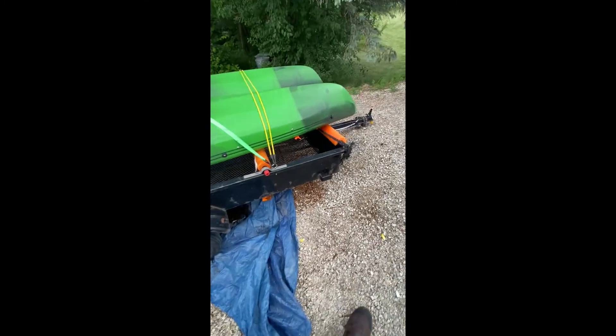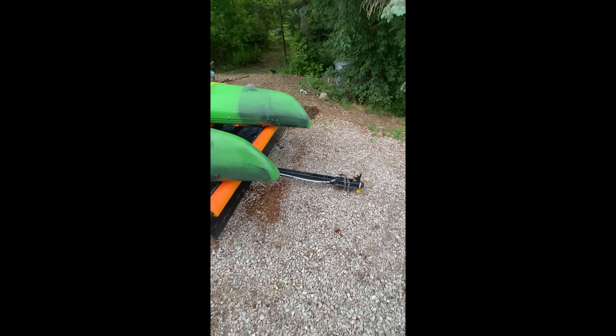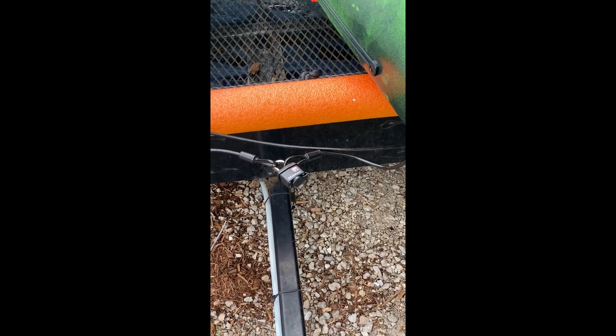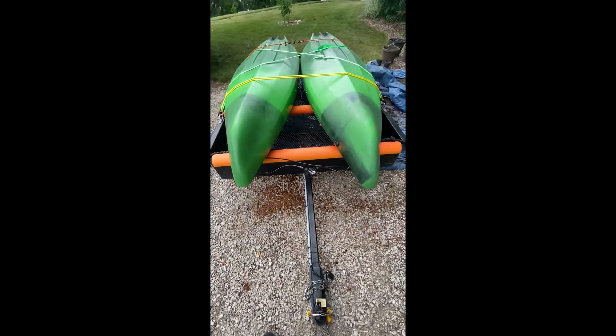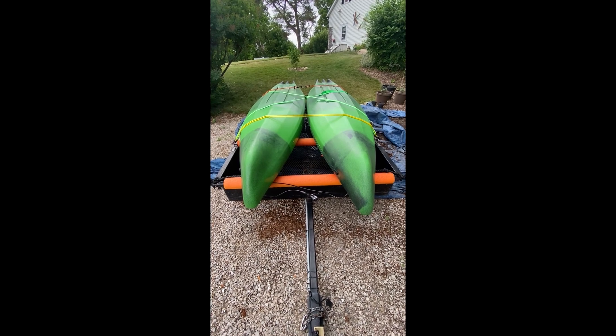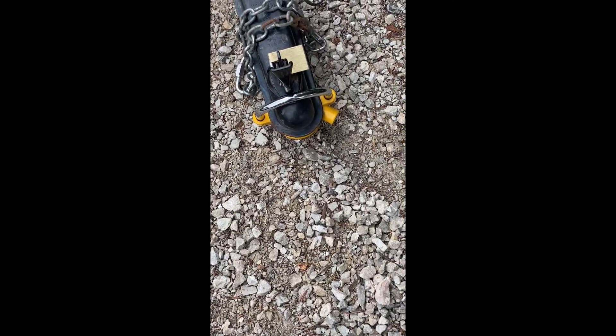Make sure the cable goes through the frame of the trailer. I've got the front and back locked. Otherwise people can just pop your bungee cords and carry both kayaks away and cut the cable later on. Make sure your trailer is locked up too, so they can't take the whole trailer.